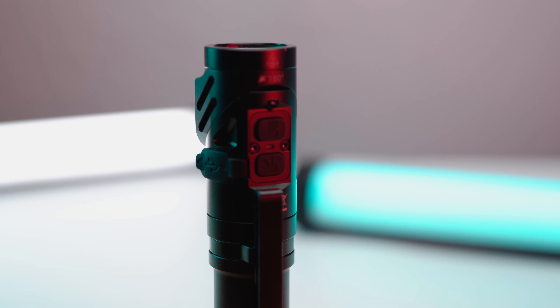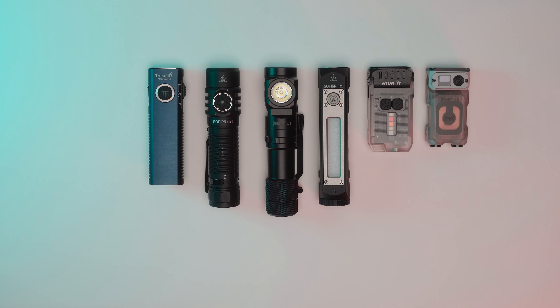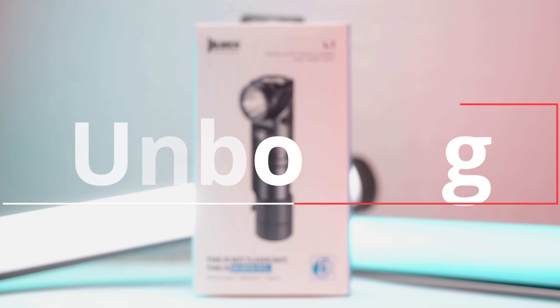In this review, we'll start with the unboxing and check out the L1's features and functions. Then we'll cover some measurements, size comparison, and night shots with some drone footage. Finally, we'll wrap things up with the runtime and durability test. Let's get into it.